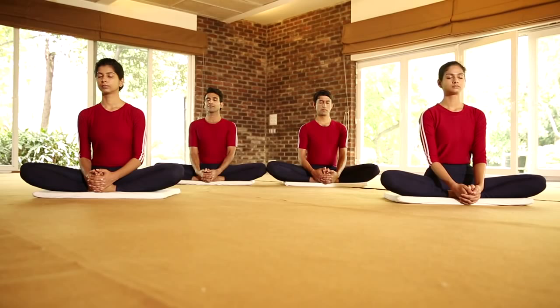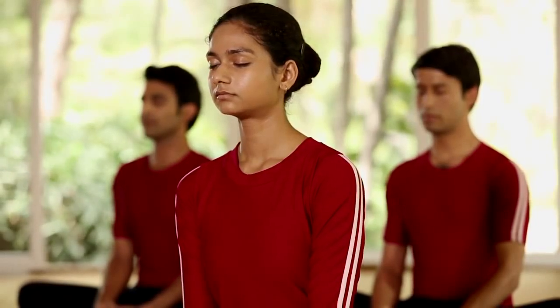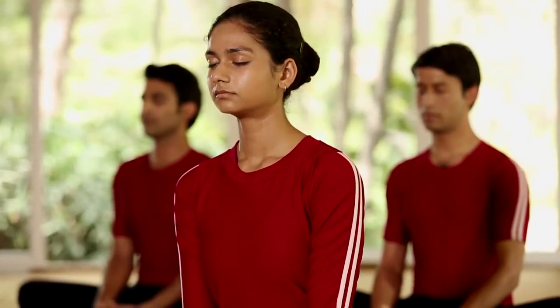Stay here for some time. Bhadrasana keeps the body firm and stabilizes the mind.